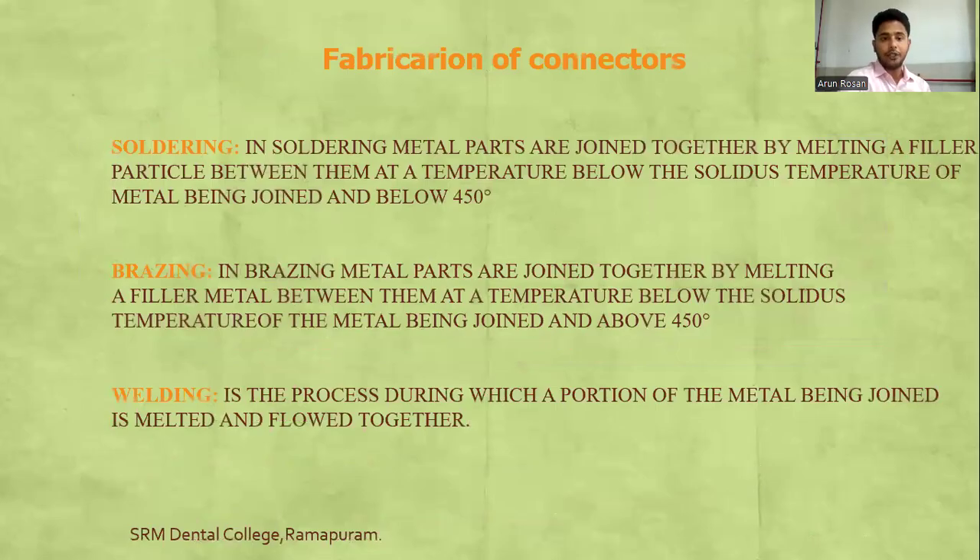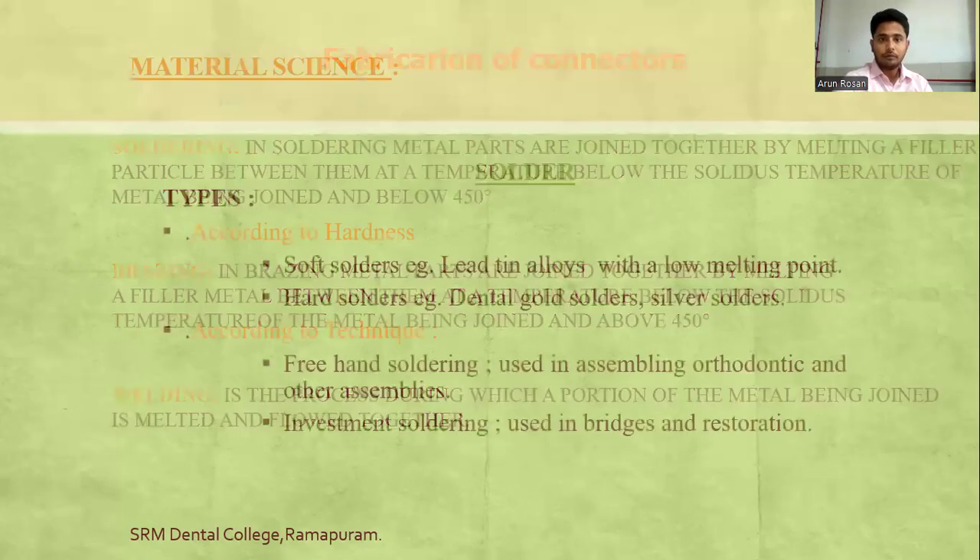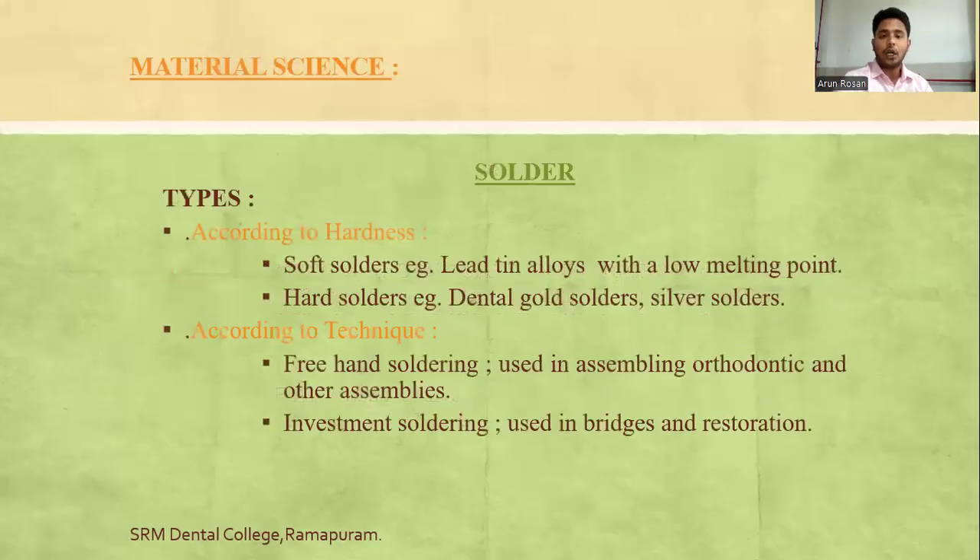Fabrication of connectors can be done using soldering, brazing, or welding. In soldering, metal parts are joined by melting a filler metal between them at a temperature below the solidus of the metal being joined — below 450°C. Brazing is above 450°C. Welding involves melting a portion of the metals being joined so they flow together; no third metal or filler metal is used. Types of solder include hard and soft solders; techniques include free-hand soldering and investment soldering.